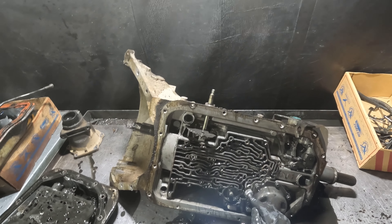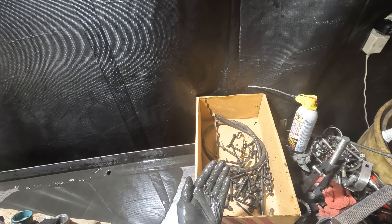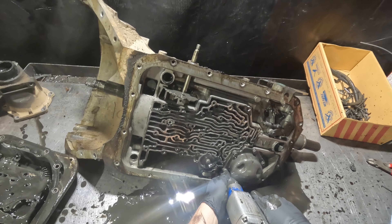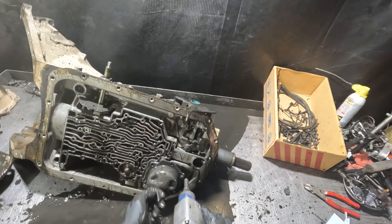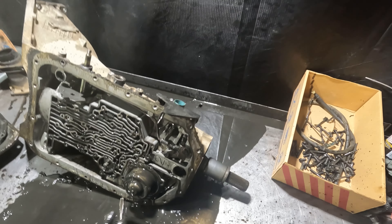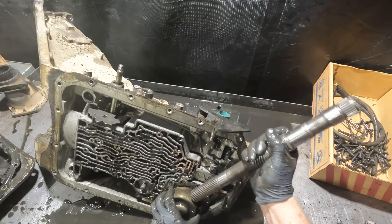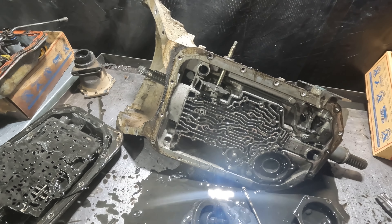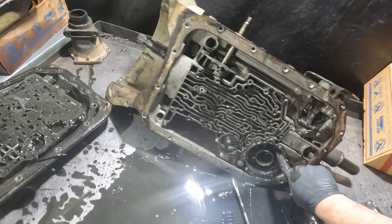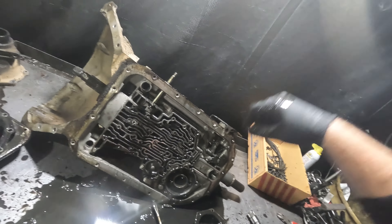I can't get through this one fast enough because I want this thing off my bench. No melted plastic solidification there, so let's keep going — somebody's calling me, hang on.